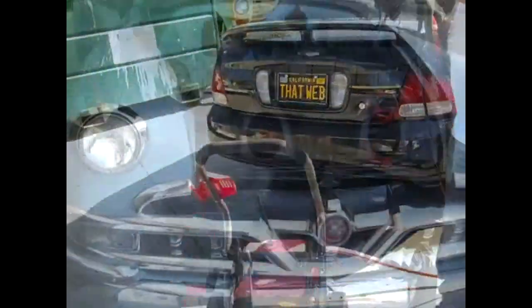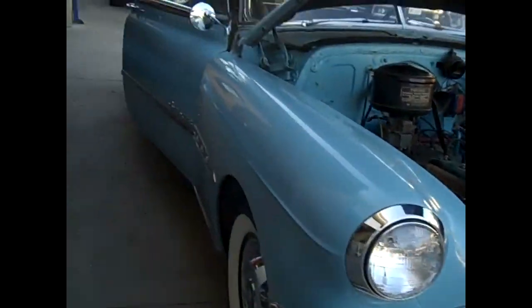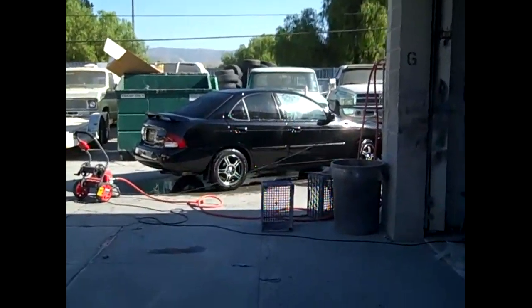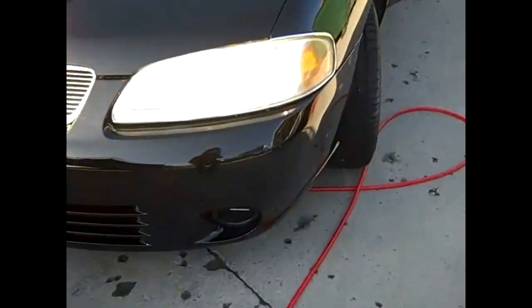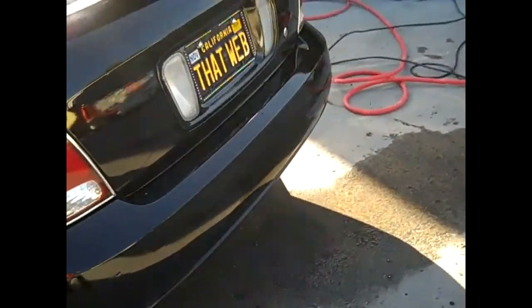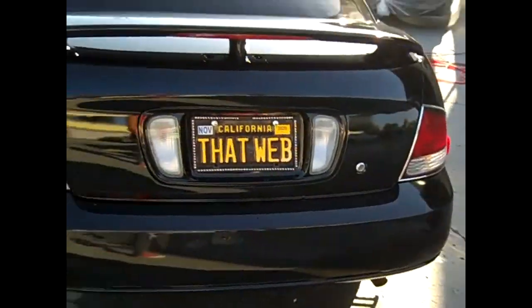It's looking good, nice. Got the chrome on the headlights, got the chrome on the taillights. Whoo! Looks good.